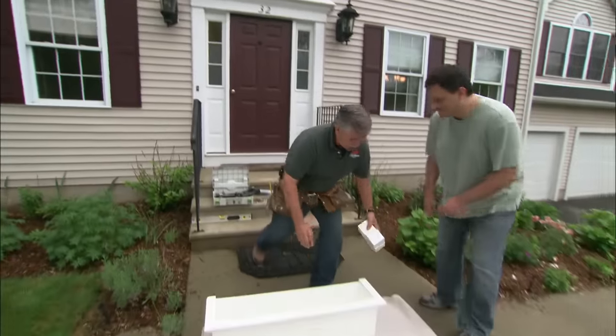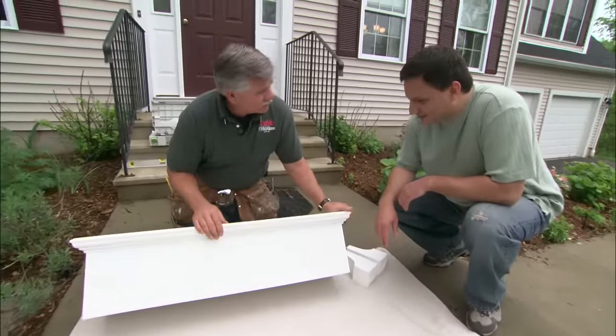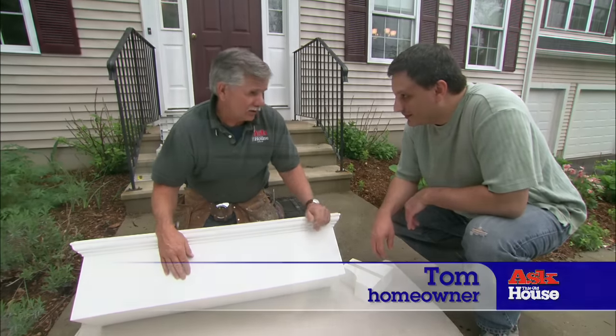Here's one of the window boxes we're going to be installing on your house today. These are made of cellular PVC. They look like wood, you work it like wood, but it won't rot like wood.